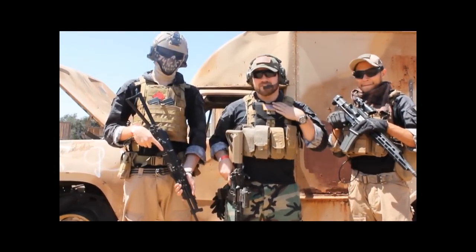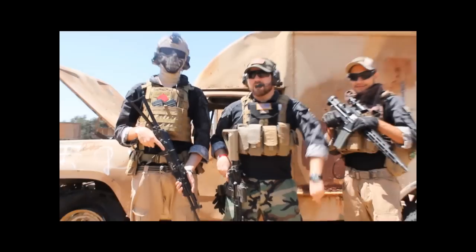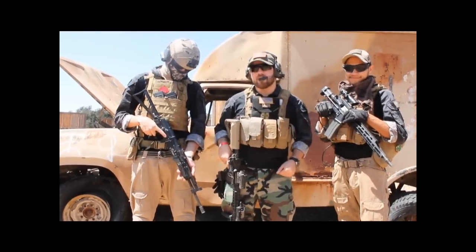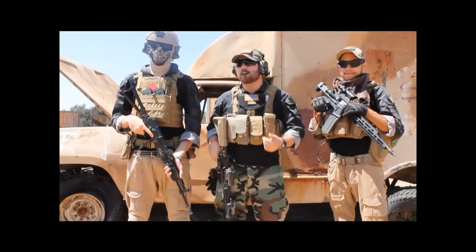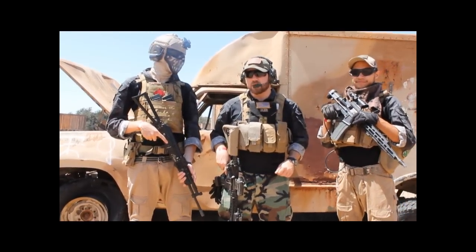Hey, how's it going guys? I'm Monty from 777 Airsoft. I'm Greg. And we're gonna talk a little bit about the kits that we have right now. Some of us have our own tastes, obviously, some of us have our own styles. Whether it be Milsim or Speedsoft, we're gonna go over what we wear, why we wear it, and the reasons that we feel you guys might want to give them a try too.